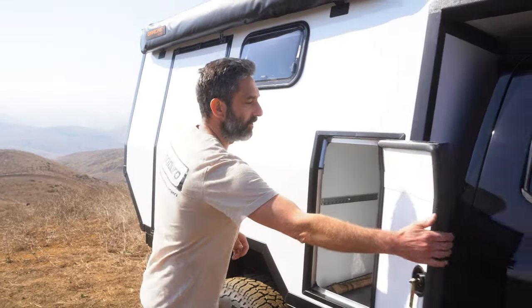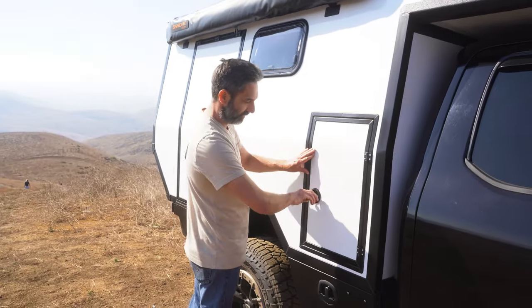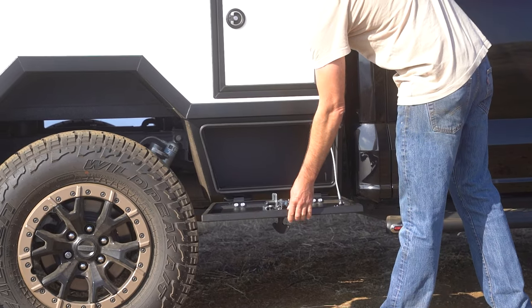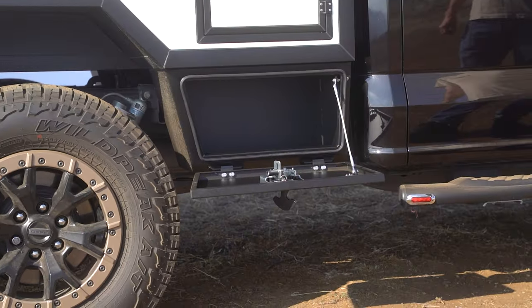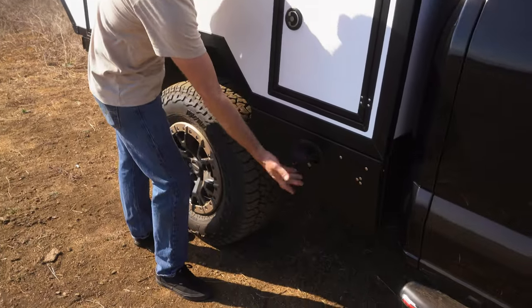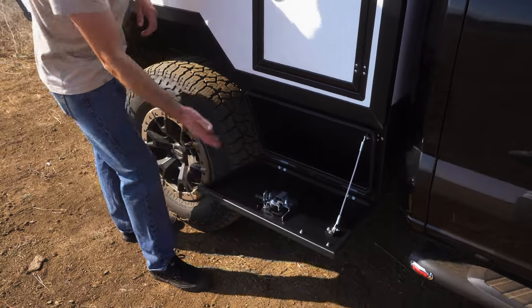We also have these fantastic Avatar Off-Road storage boxes that we had custom made for us by Avatar Off-Road in Utah. These are super nice, fully sealed locking storage boxes down here.